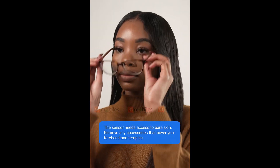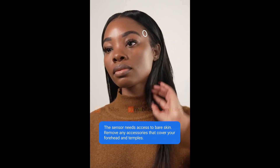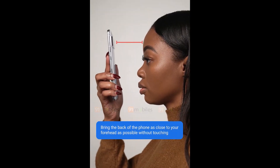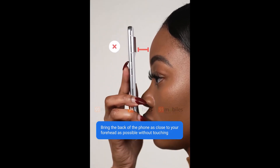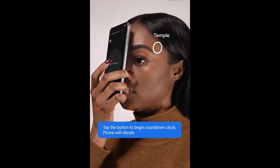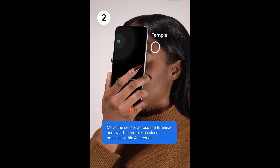To use the Pixel 8 Pro's temperature sensor, it appears that you'll need to remove any glasses and other accessories from your face so the sensor has an unobstructed view of your forehead and temple. You'll then move the sensor as close to your forehead as possible without actually touching your skin, tap a large button on the screen, and then move the sensor across your forehead and to your temple. The whole process takes about 4 seconds, and you'll presumably see your temperature reading on the phone afterward.